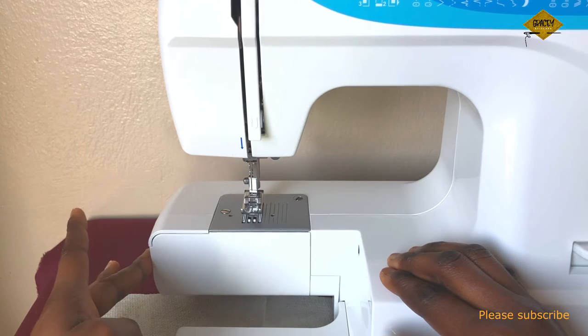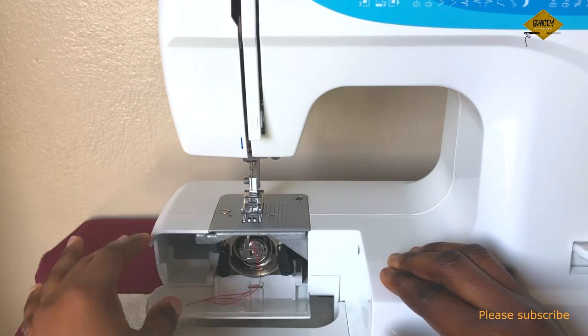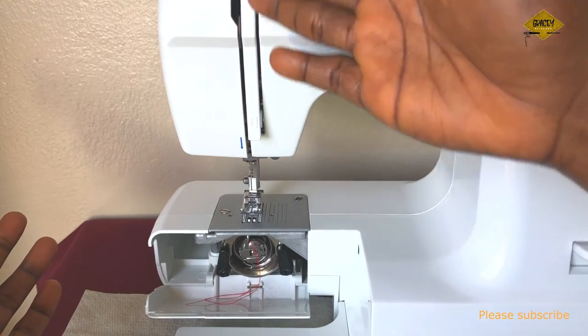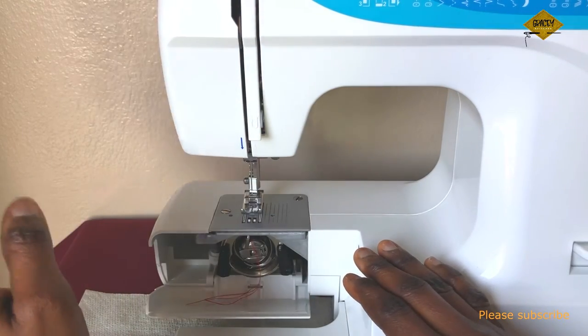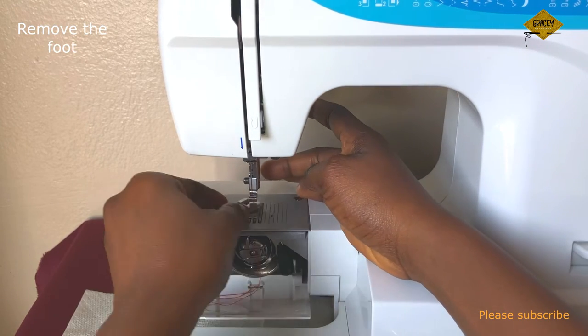The maintenance is focused on two sides of the machine: the bobbin area and shuttle part, and then the tension area where the upper tension of the machine is. Those are where the major maintenance happens. So now I'll remove the presser foot.